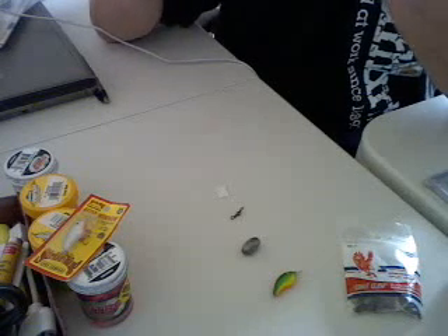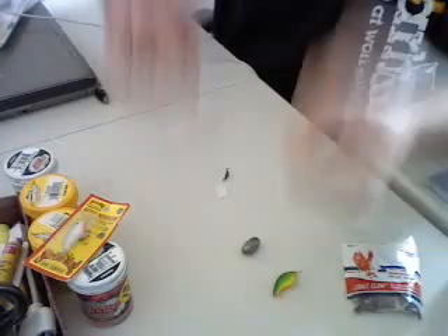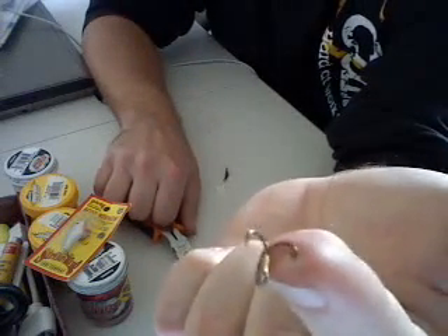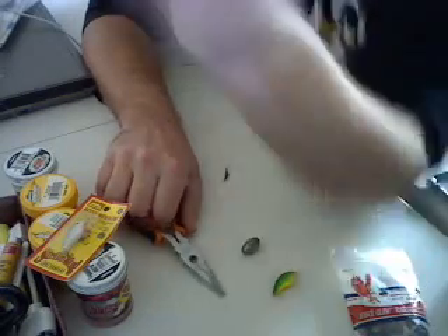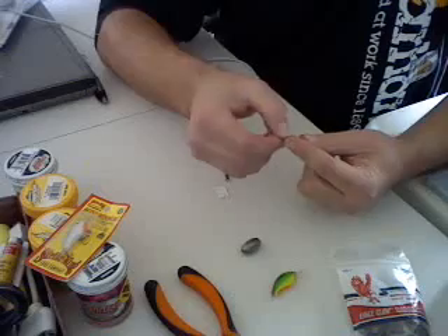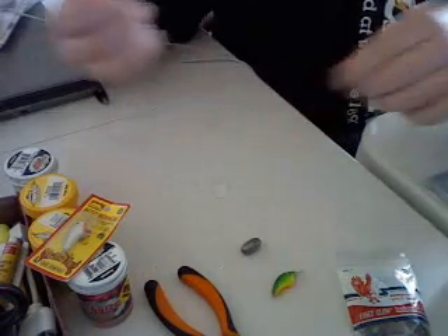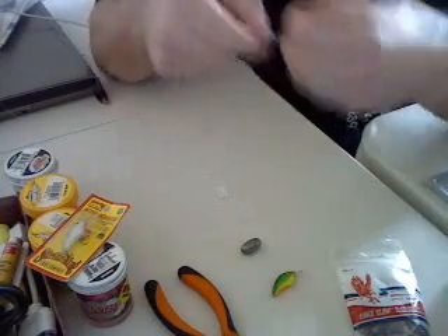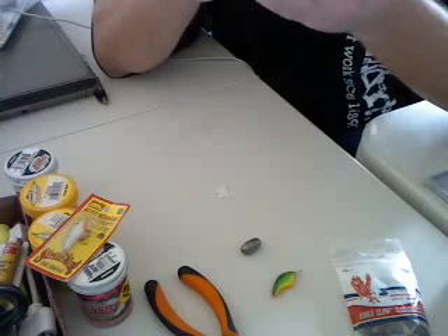These fish have really small mouths. A lot of times I see people out there using these giant bass hooks, worm hooks, what not. This is the size hook that you need to use — right there, the one that's stuck in my fingertip. I'm just going to go ahead and tie it onto your little 4 pound test leader here. And once you do, you've got yourself a little rainbow trout rig.